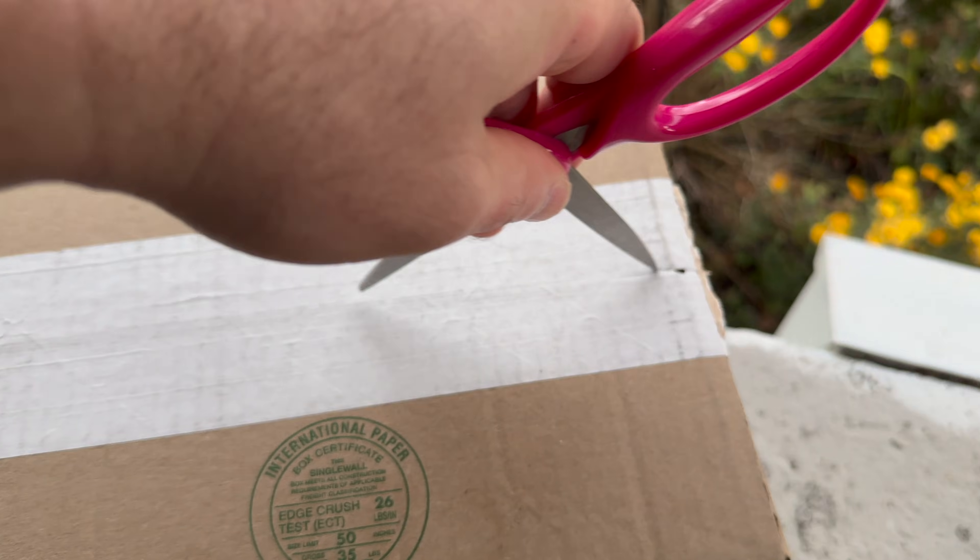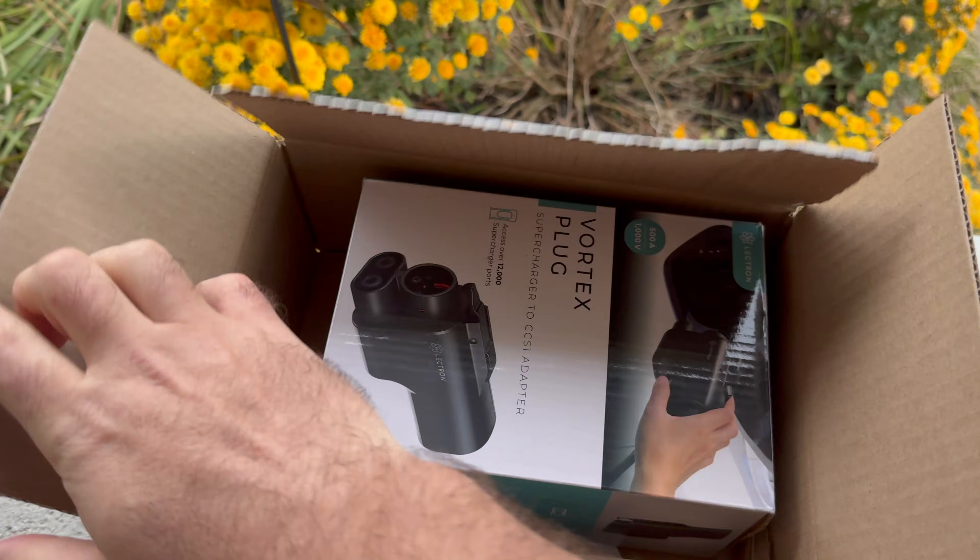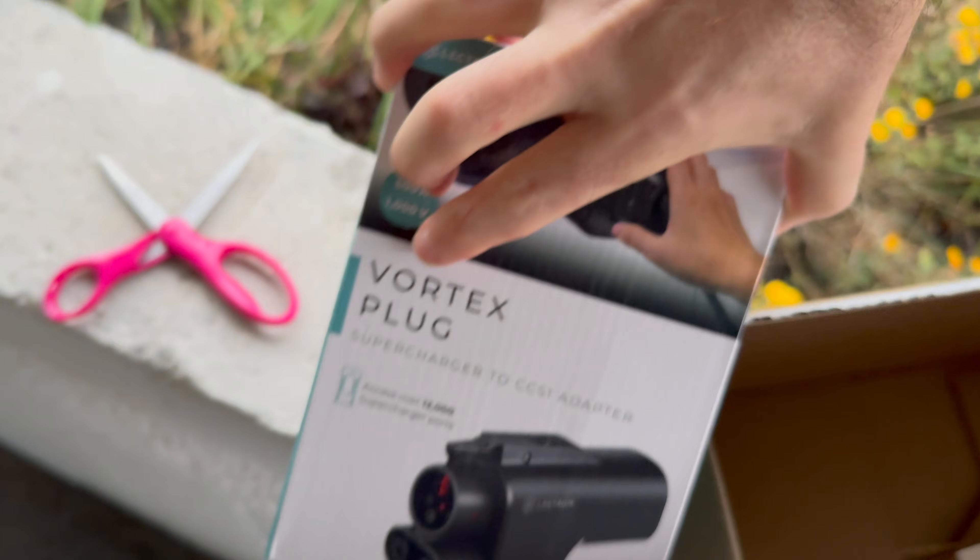I'm still on the porch. I'm so excited. Here it is — the Electron Vortex plug.